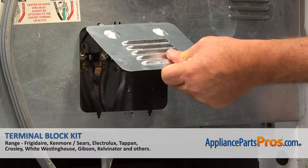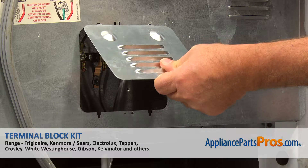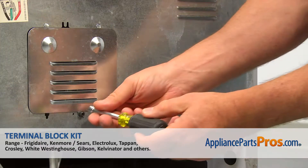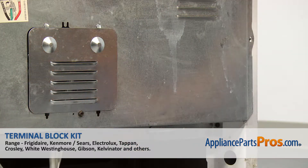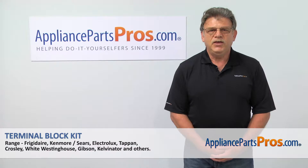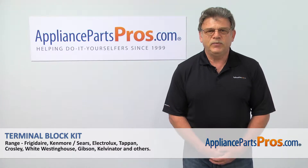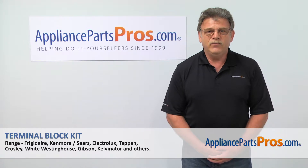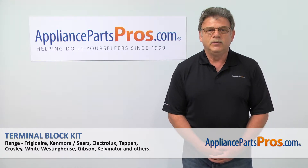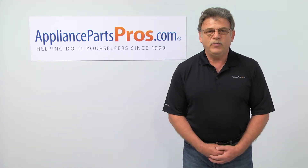Install the cover plate and secure it with a quarter-inch screw. And now when we're done, you can plug the range back in. Thank you for being a part of another successful repair brought to you by AppliancePartsPros.com. For any of your future appliance repair projects, please check out our other repair videos available on our site, on Facebook, and on YouTube.